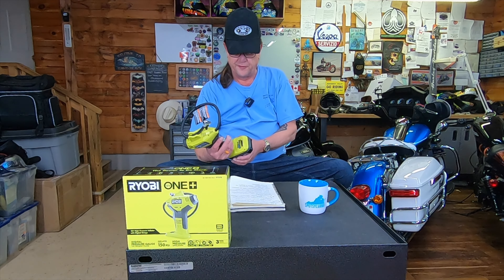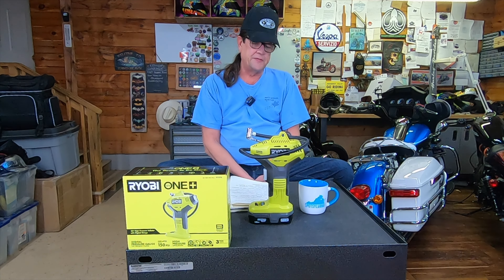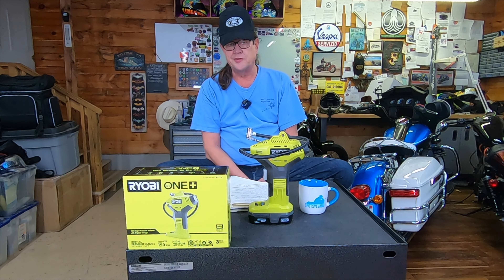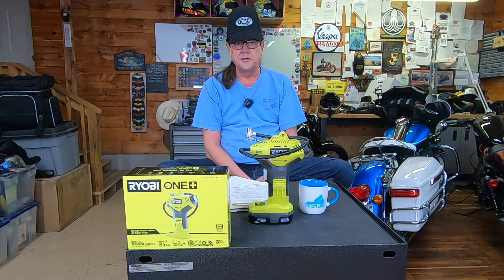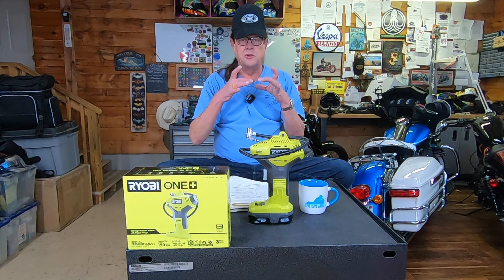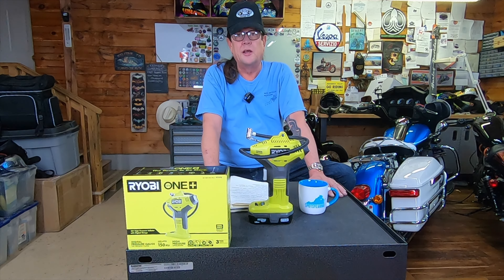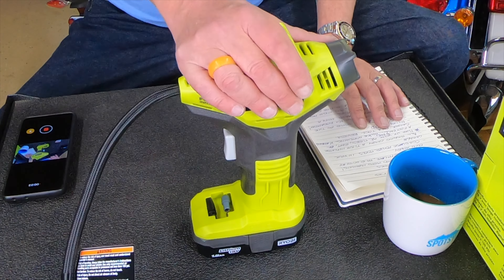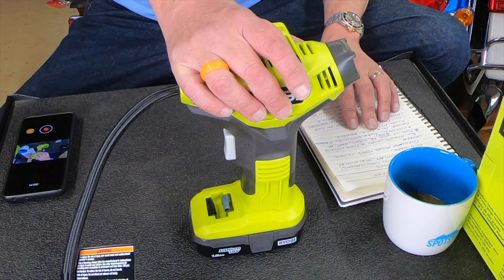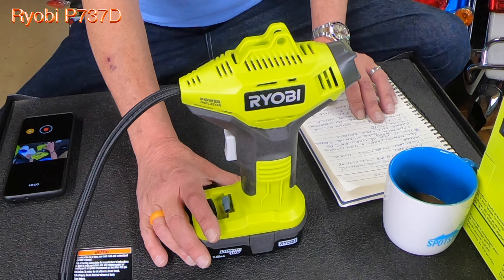This Ryobi Power Inflator is on the lower end of the spectrum. You can get much nicer ones that have auto cutoffs. Some people carry battery-operated ones on their bike to fill up on the go. I don't — I carry a tire patch kit with CO2 cartridges for emergencies. The CO2 system is very small and easy to stow. I use this device to pump up my tractor tires, four motorcycle tires, two cars, various bicycles, rafts for the lake, even a football if need be.